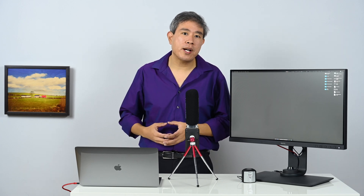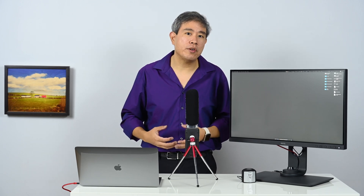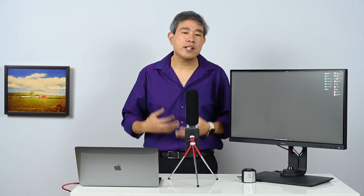Display uniformity is good to know because you want to know how even your panel is — how evenly your picture is being projected at different segments of your panel. When you run a display uniformity test, at least with the X-Rite i1 Profiler, what it only does is check for the brightness level at each different quadrant.